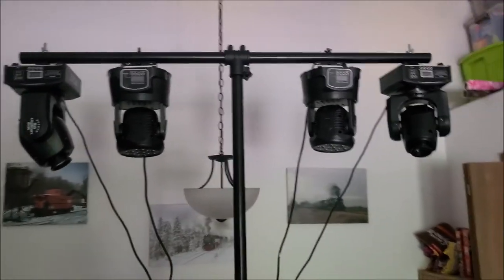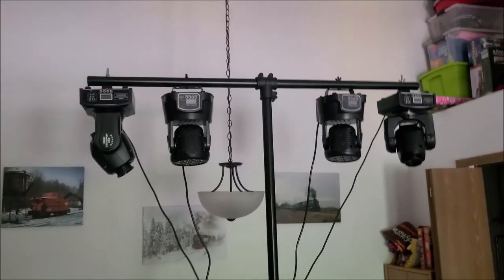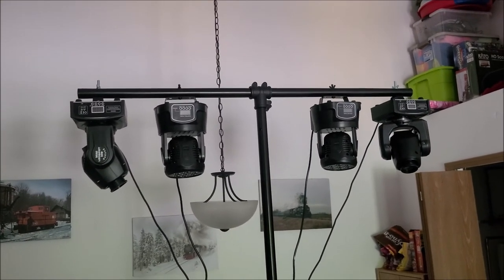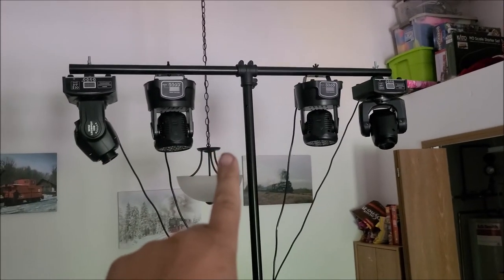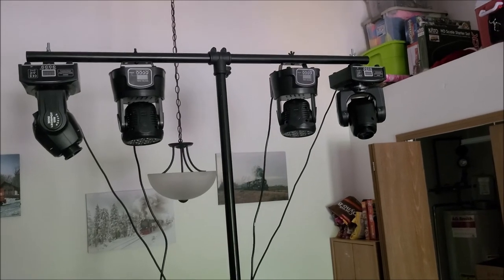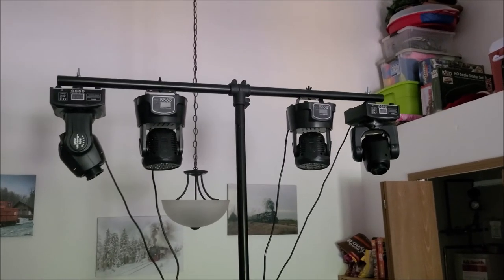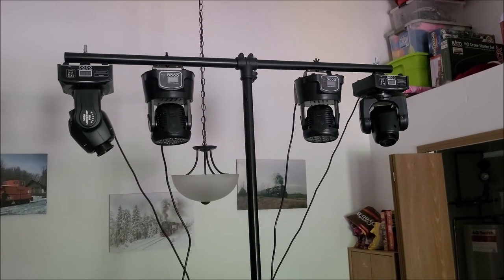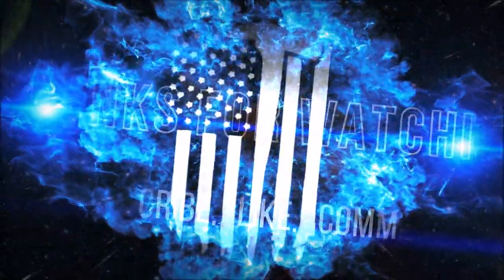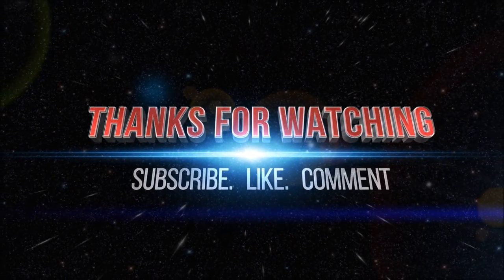I do videos of all different kinds of products — building things, lawn care videos, all kinds of cool stuff. So you want to get subscribed and get that notification bell turned on so that when I upload you know to go watch. With all that being said, I hope you guys have a great, wonderful rest of your day and we will see you in the next one!